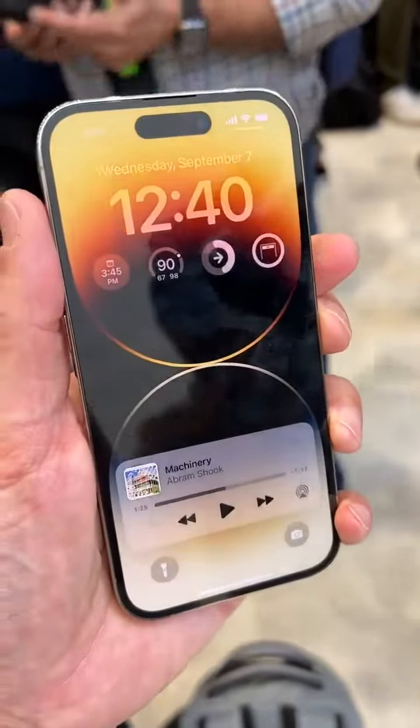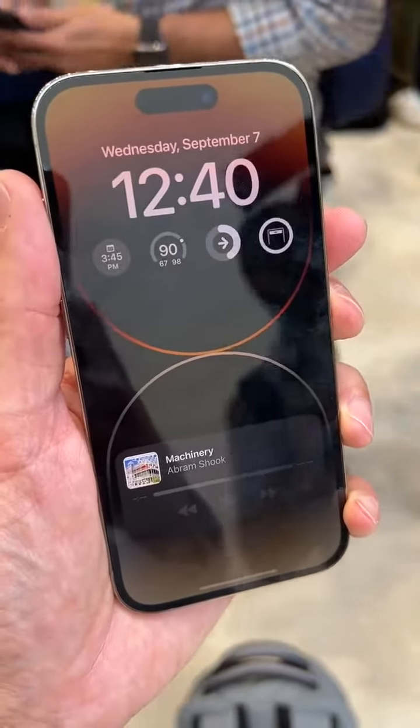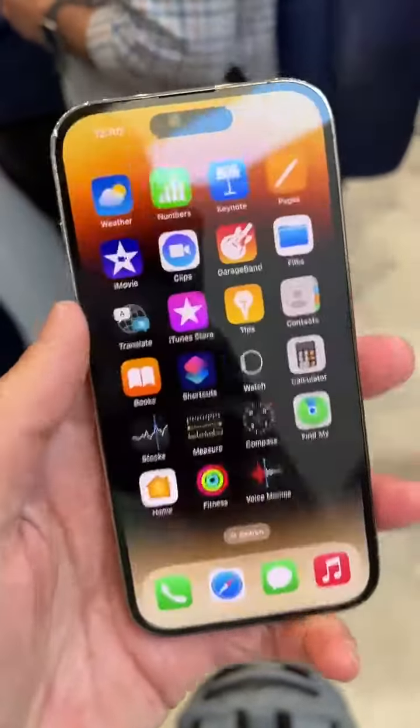So if you look at that, that is on and that's off. So this is what your screen is going to look like when you're not using it. And then when you tap it, it brings it to full brightness and you can see your regular screen.